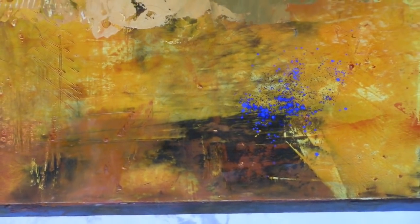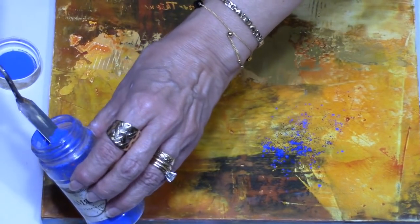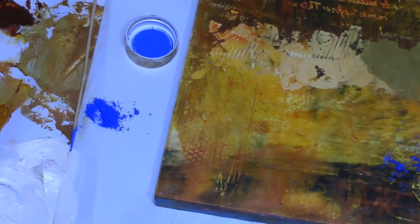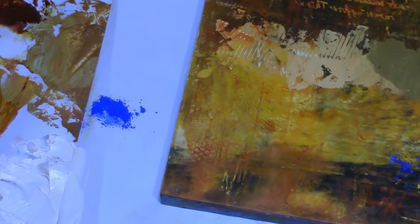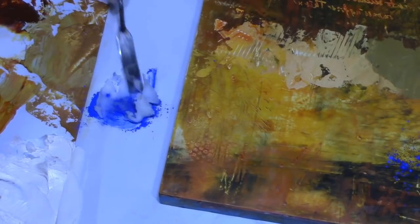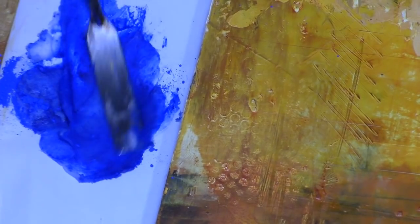The powdered pigment can also be mixed on your palette because it is pure pigment. Let me show you — you can put some on your palette and take some of your wax and mix it with your wax to actually make that color, so you can actually paint with it.